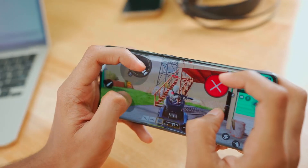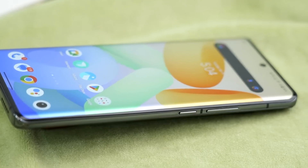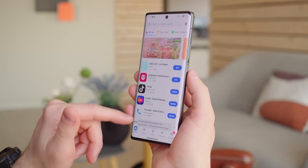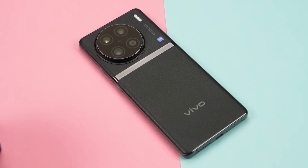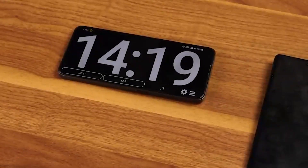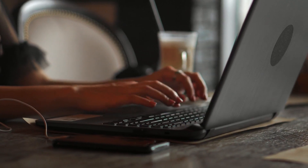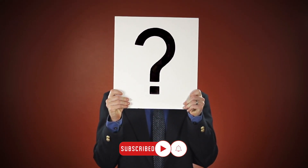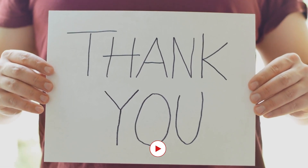And that's it for our review of the Vivo X90 Pro — what a phone! From its exceptional main camera to its supporting lenses and impressive video recording capabilities, this device truly delivers on all fronts. If you're someone who loves photography and wants a phone that can capture those special moments, the Vivo X90 Pro is definitely worth considering. Let us know in the comments whether you'll be purchasing it, and drop any questions there too. Thanks for watching and we'll catch you in the next one.